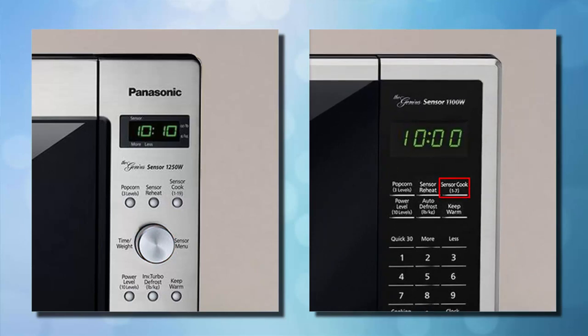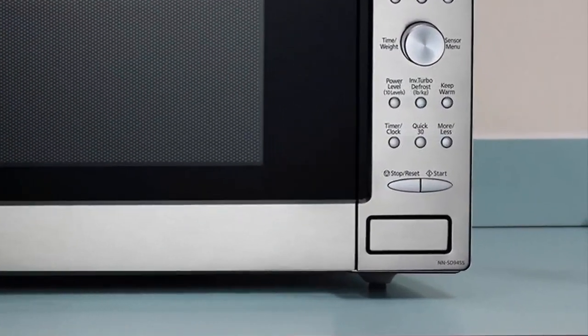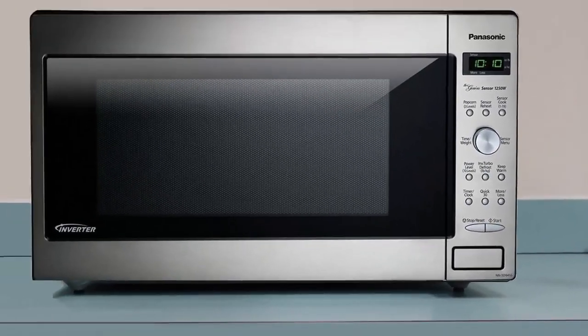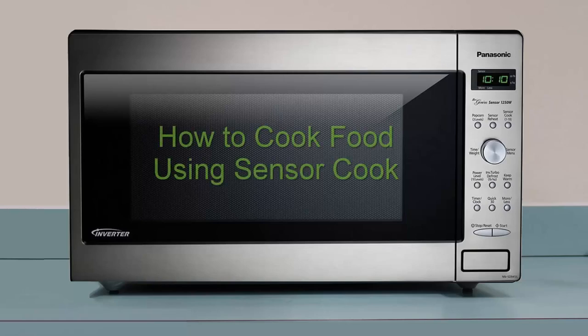your food type is displayed. Step 3: Press the start button on your microwave to begin cooking your food. The microwave will beep five times when your food is ready. This concludes the how to cook food using sensor cook video. Thank you for watching.